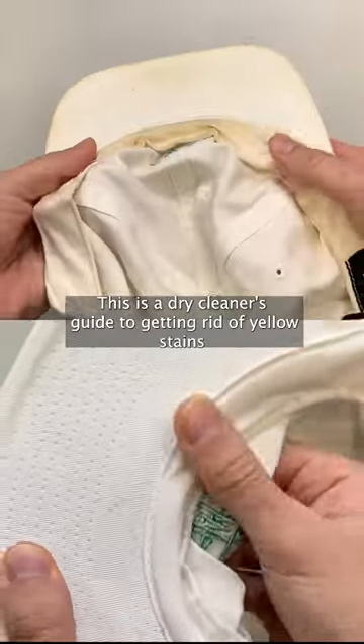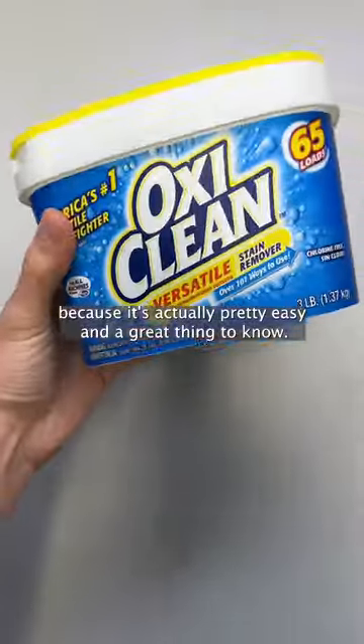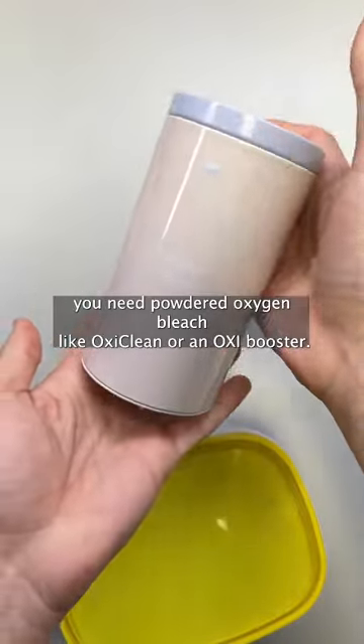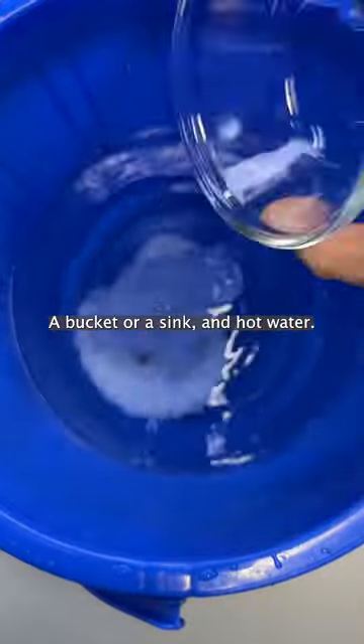This is a dry cleaner's guide to getting rid of yellow stains and whitening your clothes, because it's actually pretty easy and a great thing to know. There are three things you need: powdered oxygen bleach like OxyClean or an OxyBooster, a bucket or a sink, and hot water.